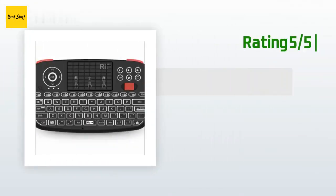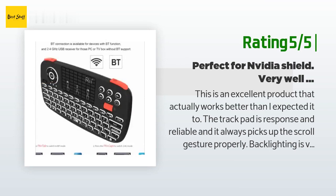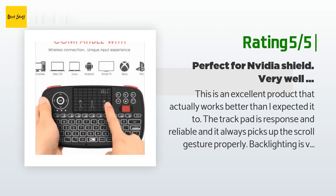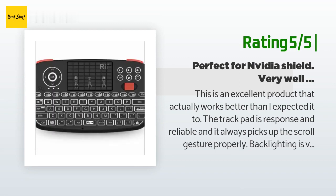Another happy customer said: This is an excellent product that actually works better than I expected it to. The trackpad is responsive and reliable and it always picks up the scroll gesture properly. Backlighting is very nice and even. The device is nice and light and doesn't feel annoying to hold. Key presses also feel very good for what it is — this isn't a Cherry MX gaming keyboard, but the keys feel very solid and not mushy like on a standard remote that comes with a set-top box from your TV provider.